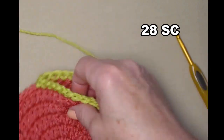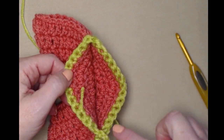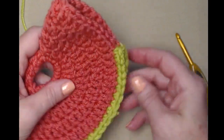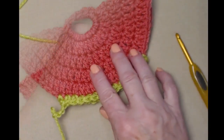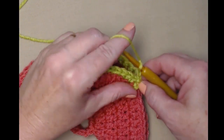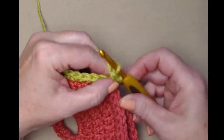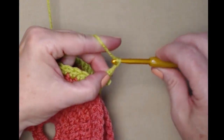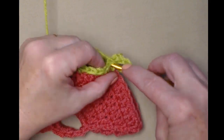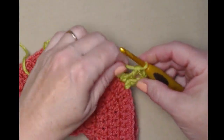Now we're going to turn this over and join to that first single crochet — not where we joined here, but to the first single crochet — and chain three. Now we're going to be stitching around this for the skirt of our hot pad. Our chain three counts as a double crochet.